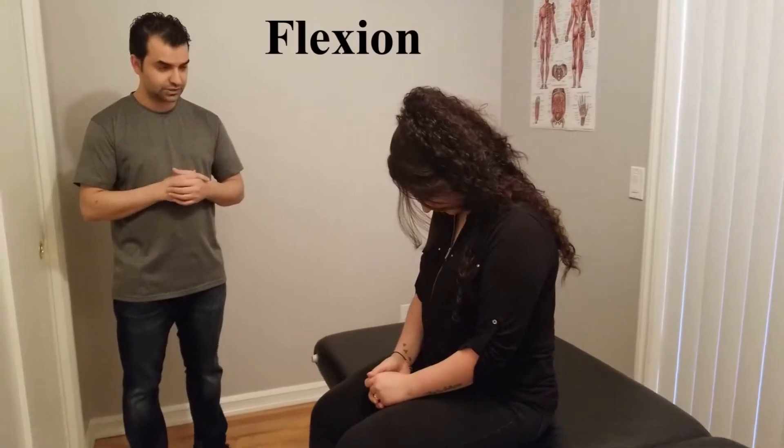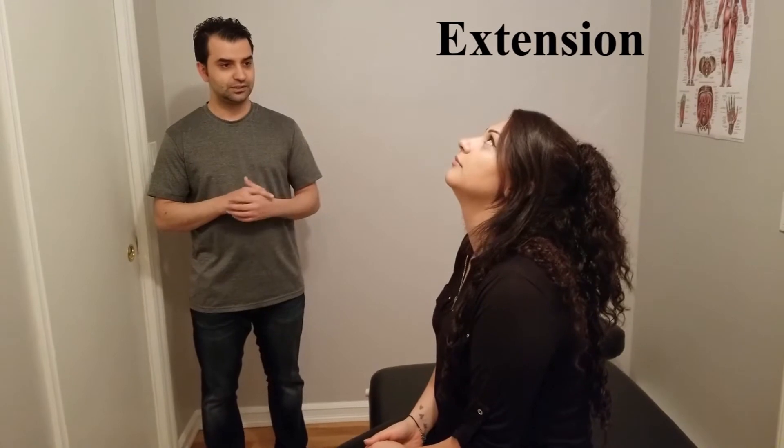At this point we have six ranges for the cervical spine on the cardinal planes. I would like you to start with flexion — head first down. Excellent. And then look up please — and that's extension. Beautiful. Reset, and if it hurts at any point please let me know.